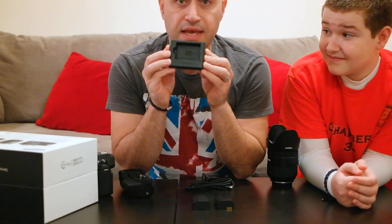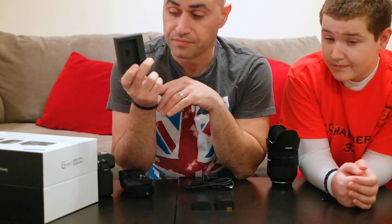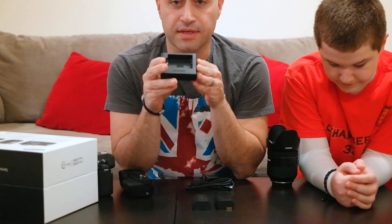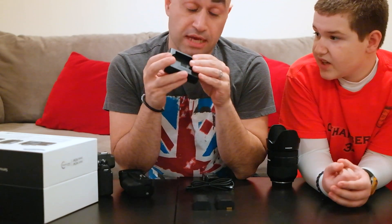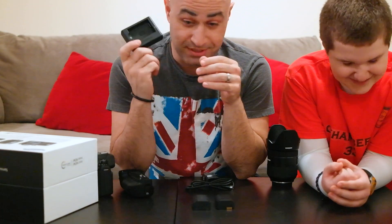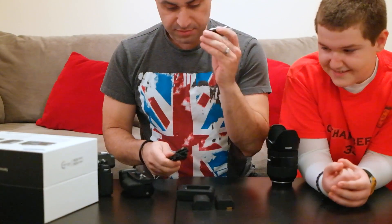This is a cool thing. With the NX300 and the NX30, I had to buy one of these. But with this one, it comes with it. Things you get when you spend two thousand seven hundred ninety-nine dollars — you get a battery charger, cord, and plug.